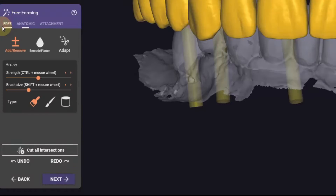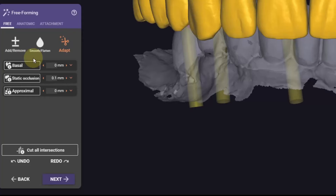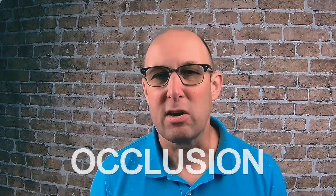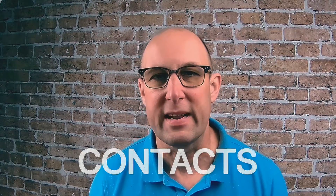I would use angular screw channels and could adjust those under the advanced tab. In free form I'm going to try to adjust to the perfect shape — that means cutting to the gingival, adjusting the occlusion and defining the proximal contact.